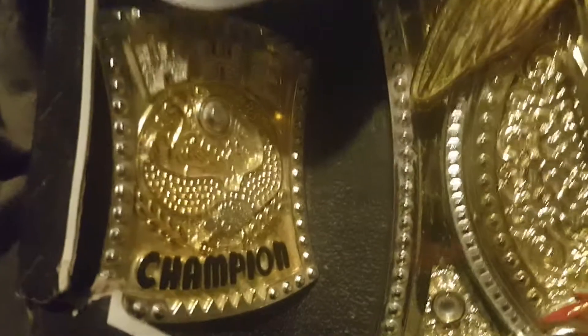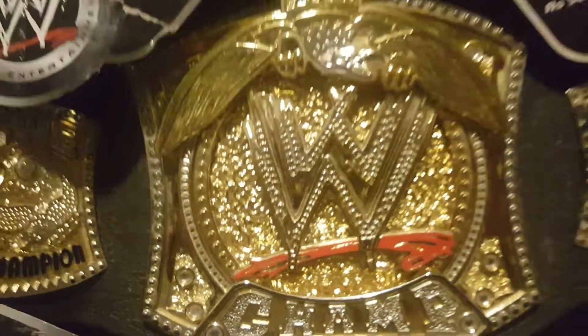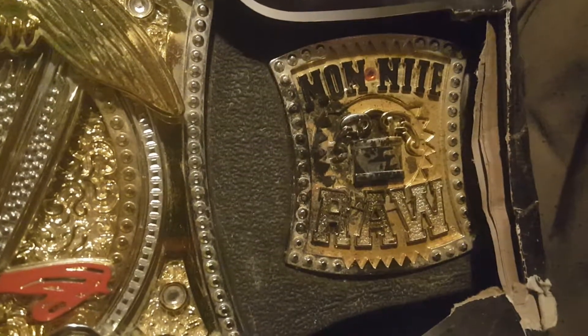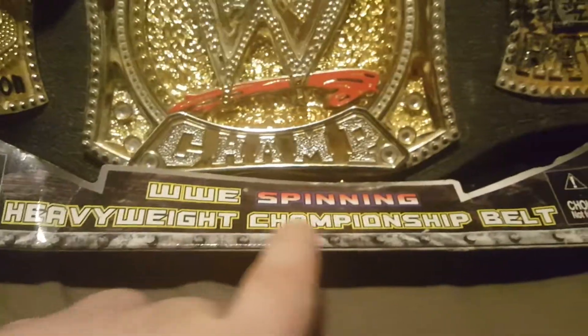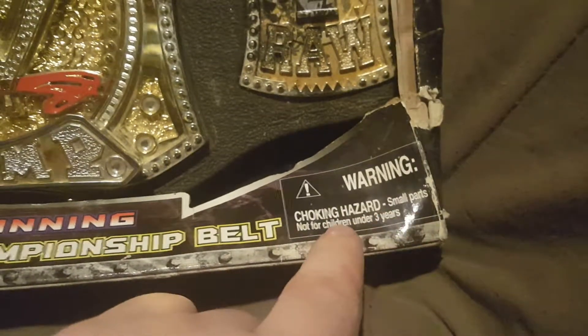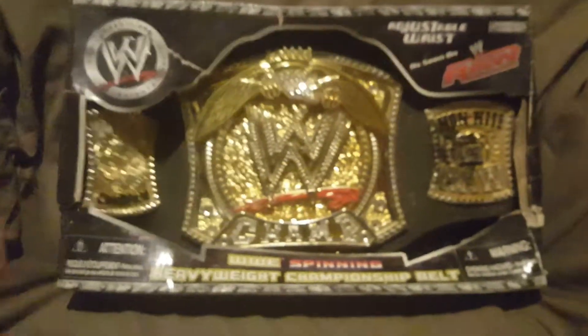We have Jakks Pacific, adjustable waist, as seen on WWE Raw. You can see there are three panels - one, two, and three. Then we have the WWE Spinning Heavyweight Championship Belt label right down there. There's a warning: choking hazard, small parts, not for children under three years old. It's also printed in a second language so people know to be careful. That's what the front of the box looks like.